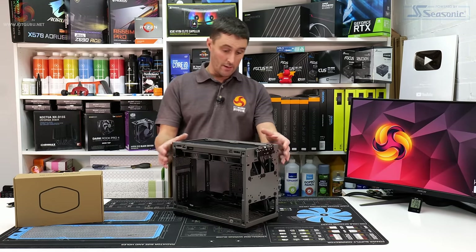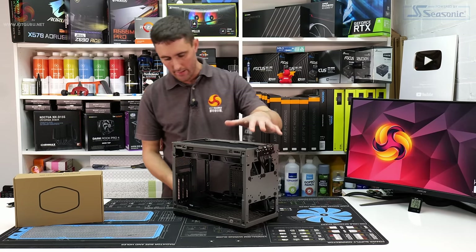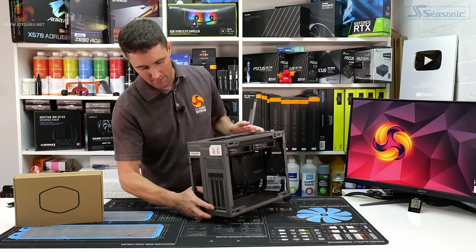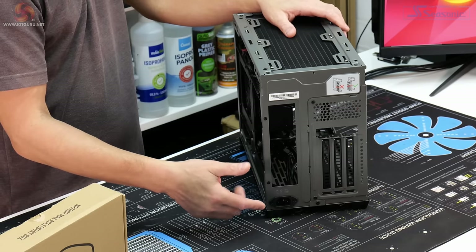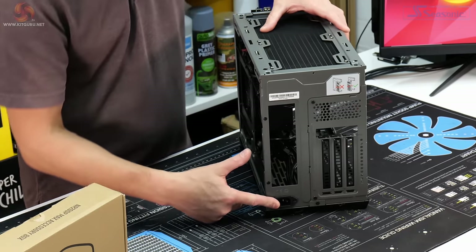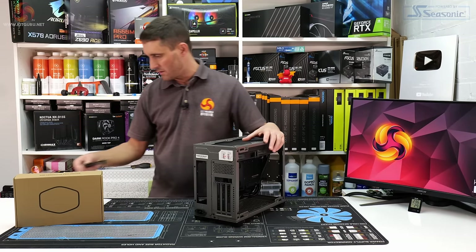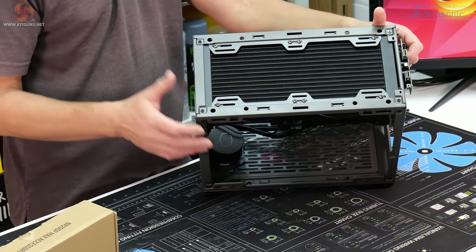The main differences between the NR200P and NR200P Max are the inclusion of the AIO and power supply, but there are also subtle changes to the chassis. On the back, the power supply cable was at the top in the original — now it's at the bottom. There's also no support for horizontal GPU installation, which is why the Gen 4 riser cable is included.